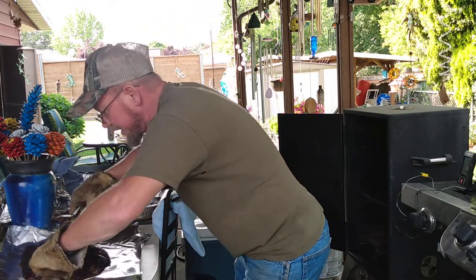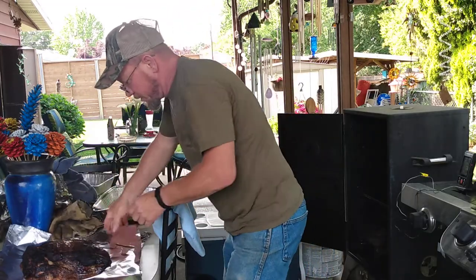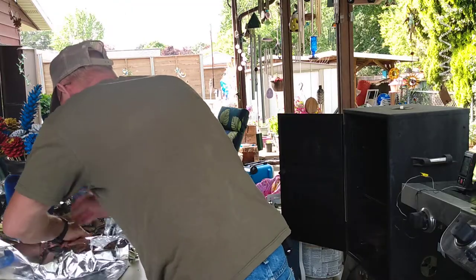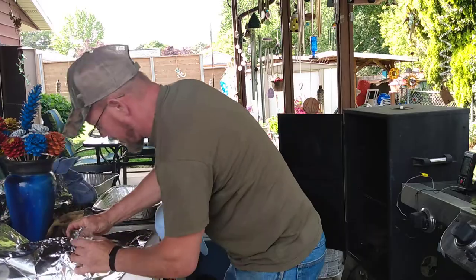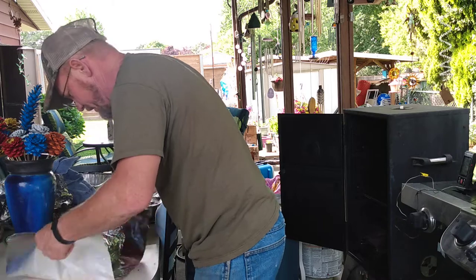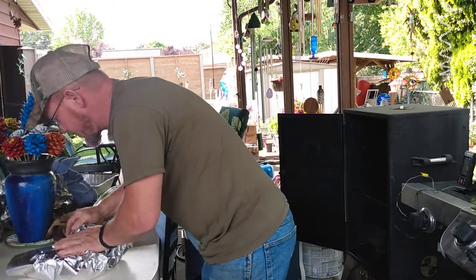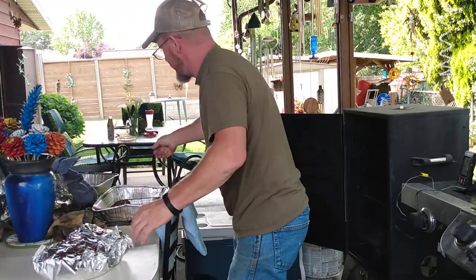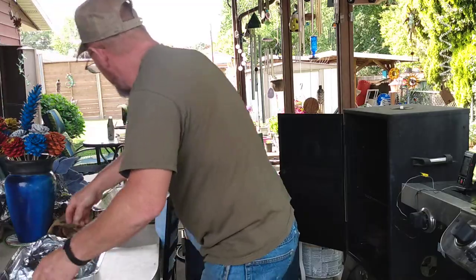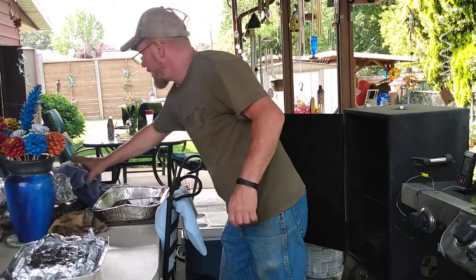That is good, that is good — all right, now I'm gonna wrap her up tight. Fold it up so that nothing falls out. I'm gonna put it in a new pan, right in the new pan, and then I'm gonna take it and wrap it up in a towel.